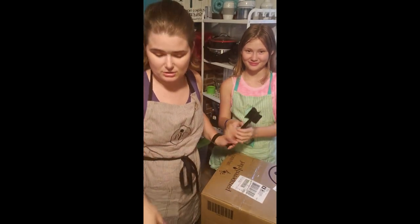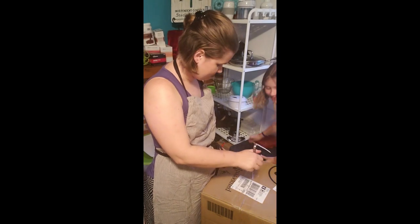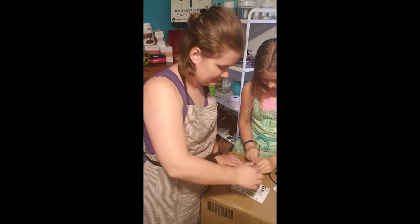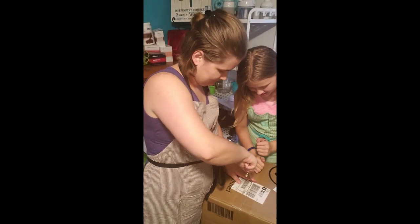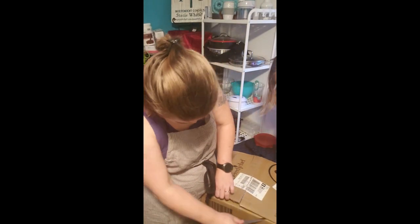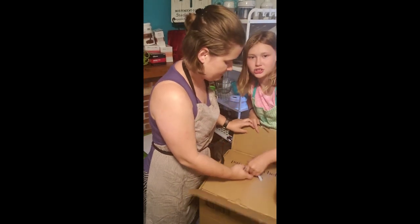I am not going to say a word about what this is — me and her are going to open it together. She has a royal scepter here, don't mind her, she's the princess. Alright, let's open it up. We're figuring out the opening. Oh my gosh, okay — it's a box inside the box, imagine that!